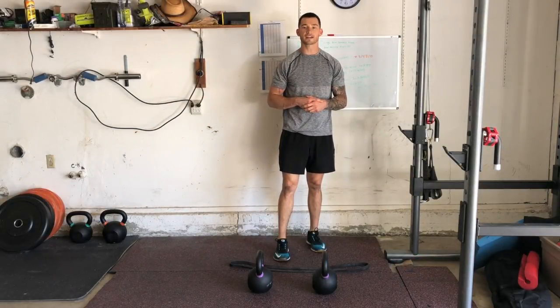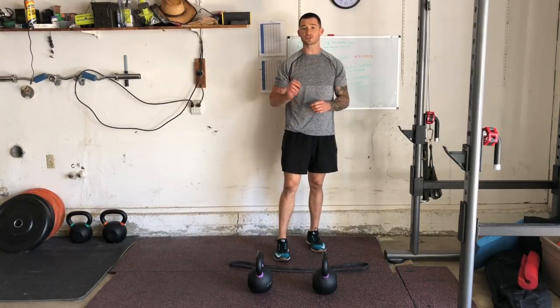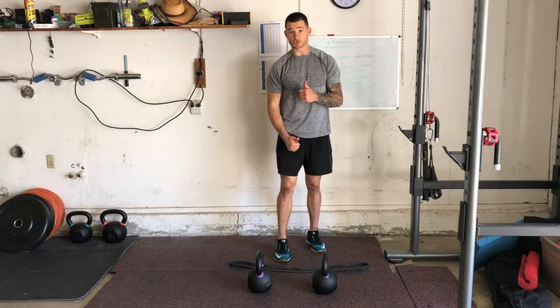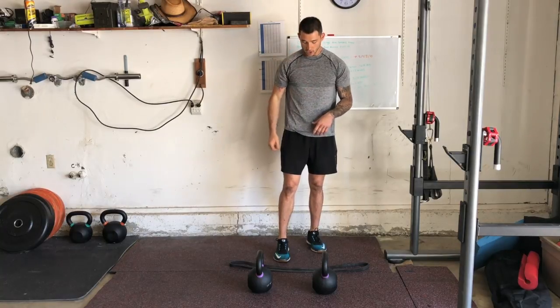Hey guys, I'm Joshua Clay with Woke Action-Based Coaching Systems. Now we're going to go over a band-resisted kettlebell or dumbbell RDL. Just as with the regular kettlebell or dumbbell RDL, you're still able to use either or. The only difference is we're adding a band, which is going to allow us to really work on driving up all the way through the rep instead of having to decelerate at the top.